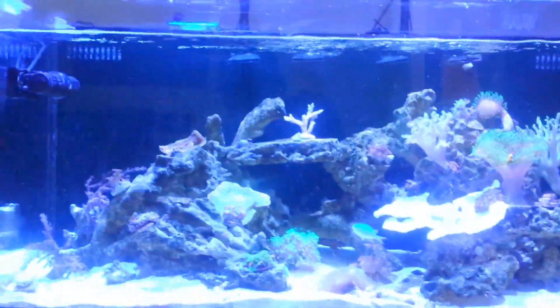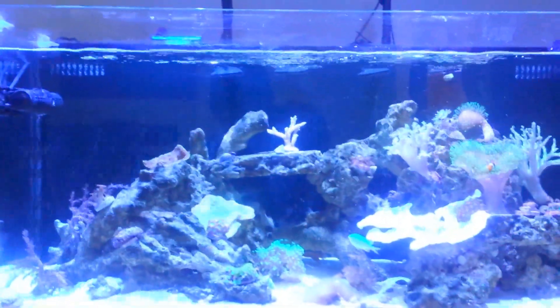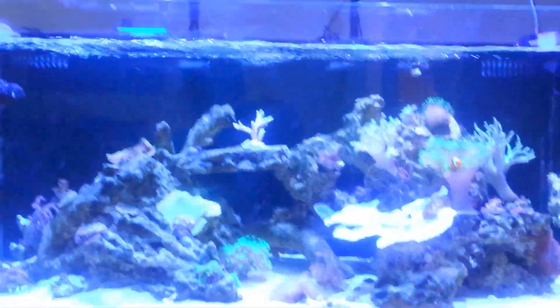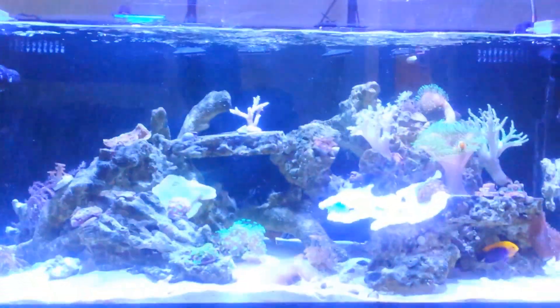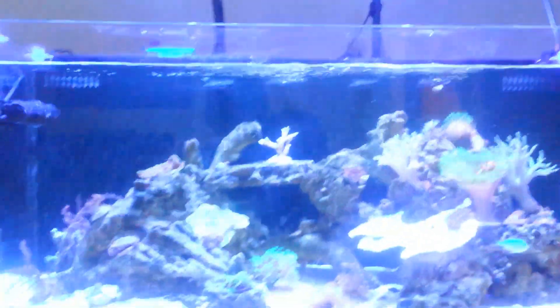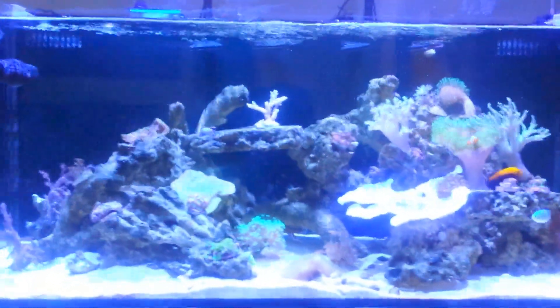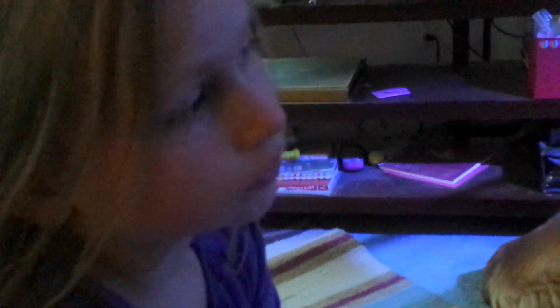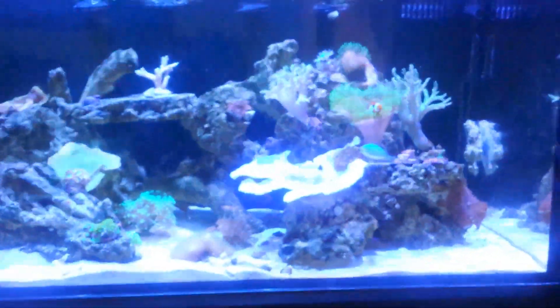Hey YouTube, this is Eric and Caroline's reef. I wanted to show you a couple of issues I'm having with the Kessel lights that I caused. When I got the second Kessel light 160, I turned the intensity up to 100% and I messed up a bunch of our corals. I bleached them — turned them white.